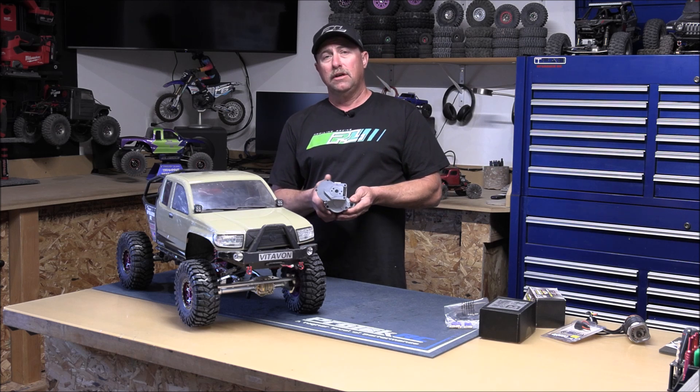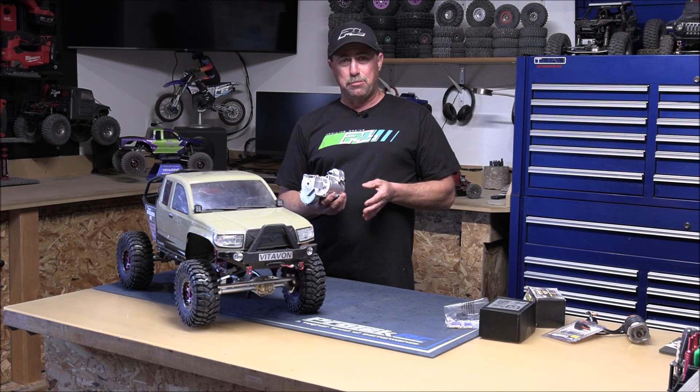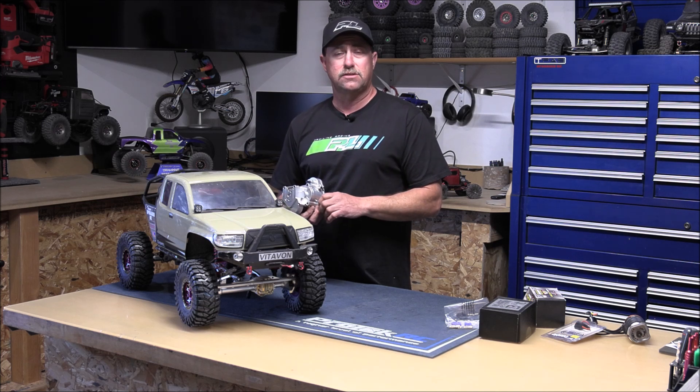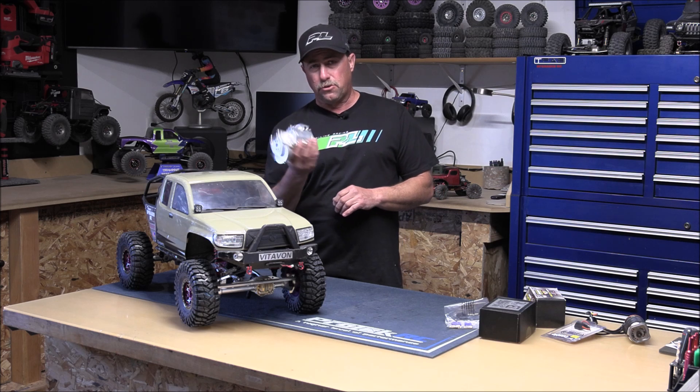Now that video took us about an hour long. I didn't want to continue on with this video at that point. Plus, maybe some of you guys want to watch this video just to see the motor and ESC I'm putting in and didn't really care about the tranny.